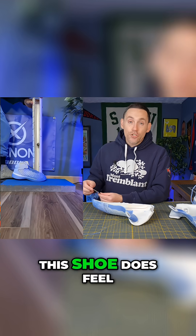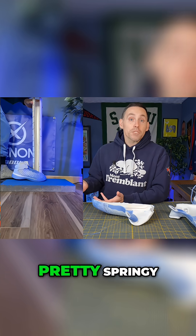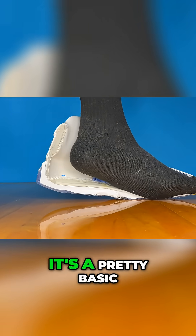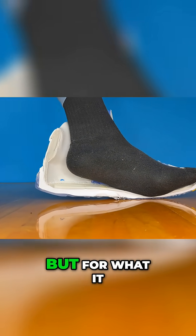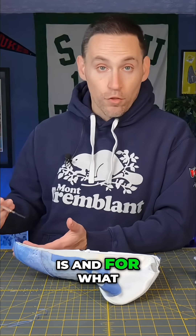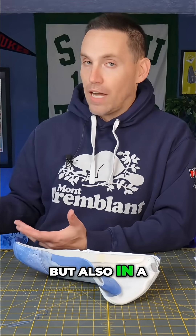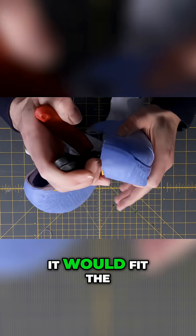This shoe does feel pretty springy, especially on the forefoot. But all in all, by today's standards it's a pretty basic midsole setup. For what it is and for what people would want — a lower-to-the-ground, lower-stack shoe but with a higher collar — it would fit the bill.